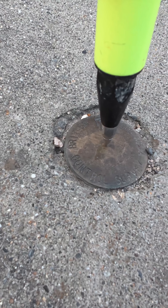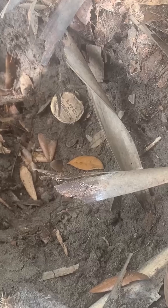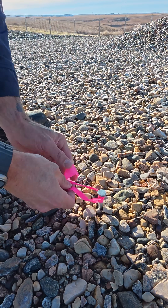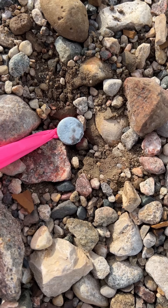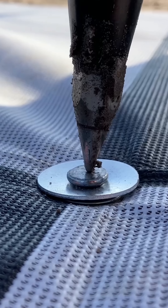Magnails and monuments have dimples, scribes have an intersection, rebar caps have a small hole, and hubs have tacks. However, spikes are cheap, transportable, and readily available, but lack this key feature that is essential for reducing horizontal centering error.